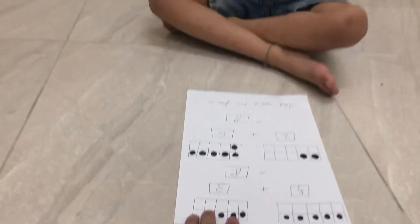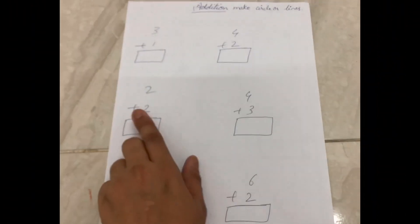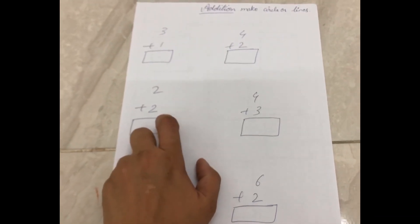Correct. So draw lines or a circle of any shape in front of each knuckle, and then count them all to get the answer.